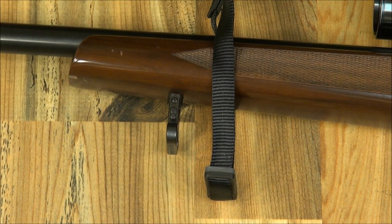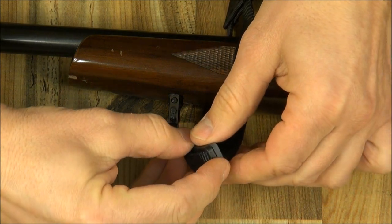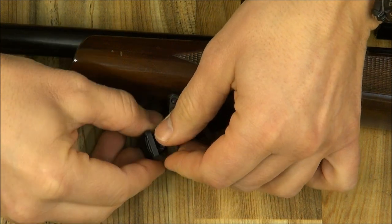Attaching the Safari sling is one of the easiest things you will ever do. Let's first attach the shorter loop to the front. Take the loop and slide it over the muzzle past the swivel. Pull the black and grey keepers apart about an inch or so.